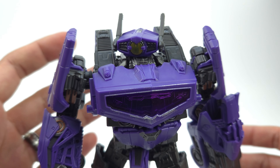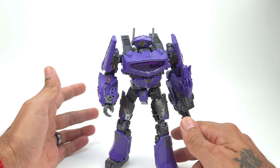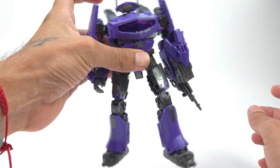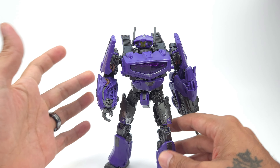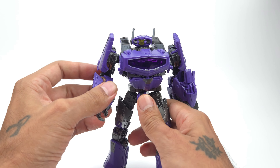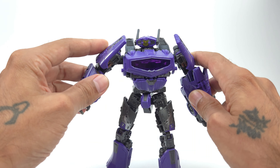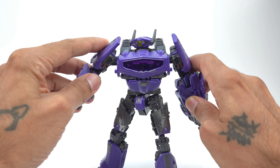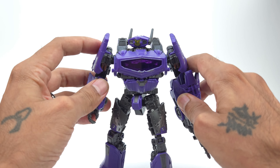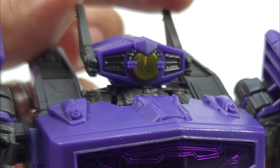Taking a look at Shockwave right here in all of his glory. Very nicely built. He is big. All the joints are nice and tight. He is solid. Everything on here is very nicely done. There are no loose pieces. Everything articulates kind of weird — things are on ratchets when I don't know why they should be on ratchets, but we're going to talk about that. Let's move on to the details.